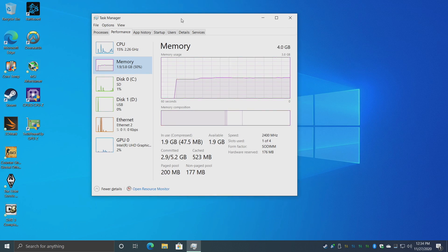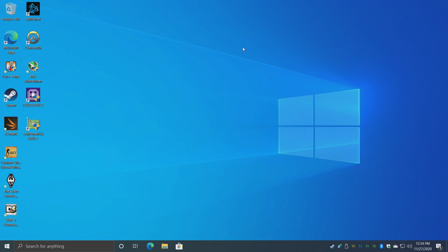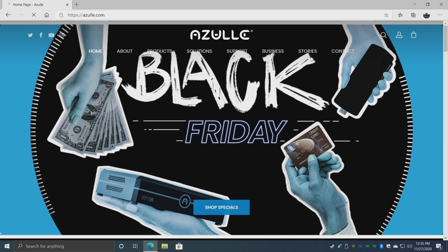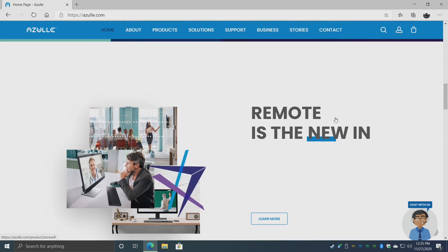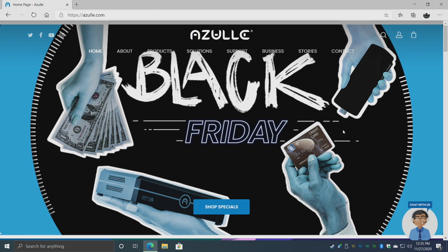I've installed a bunch of stuff to test out. One of the main things I wanted to test was light gaming, but with 4 gigs of RAM that's not really possible with a lot of titles, so I will be adding another 4 gigs. I'll do testing between 4 and 8 gigs so you can see the difference. Sitting at 4 gigs, using this as an everyday PC works out really well. Browsing the web on this J4125 inside the Byte 4 is definitely a treat — it's a lot better than the older Atom CPUs.